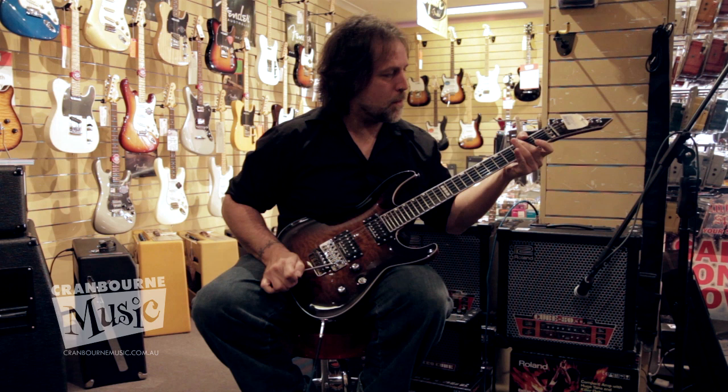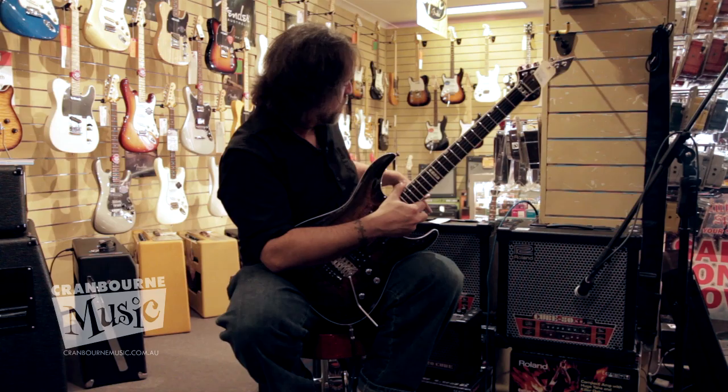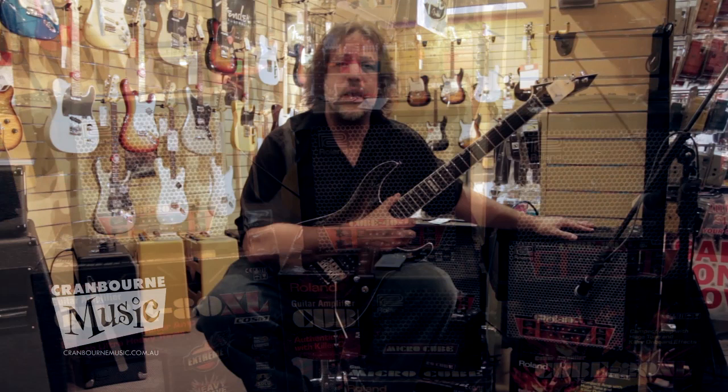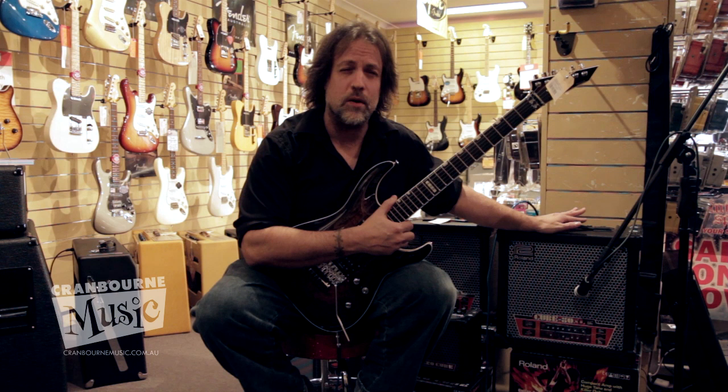A lot of them do have headphone jacks, so you can chuck on the old headphones and play to your heart's content. I was showing this to somebody the other day, and on the clean channel in flanger mode, it can sound pretty — it can replicate Van Halen's 'Hear About It Later', which I found pretty awesome.